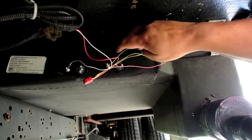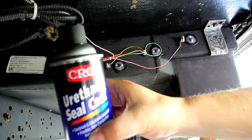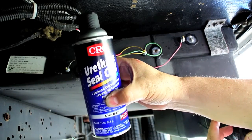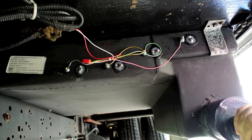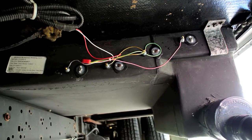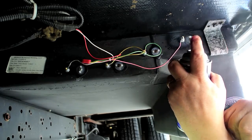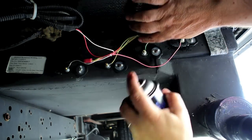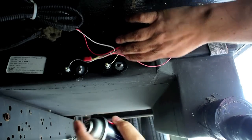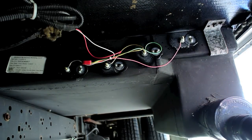I've got all four of the probes moved over. But now what I have is this product called urethane seal coat — essentially it's an electronic conformal coating. It's basically the same thing that they use to waterproof circuit boards. So what I'm going to do with this stuff is waterproof these connections here by just spraying it on, and that way we shouldn't have any issues with corrosion.